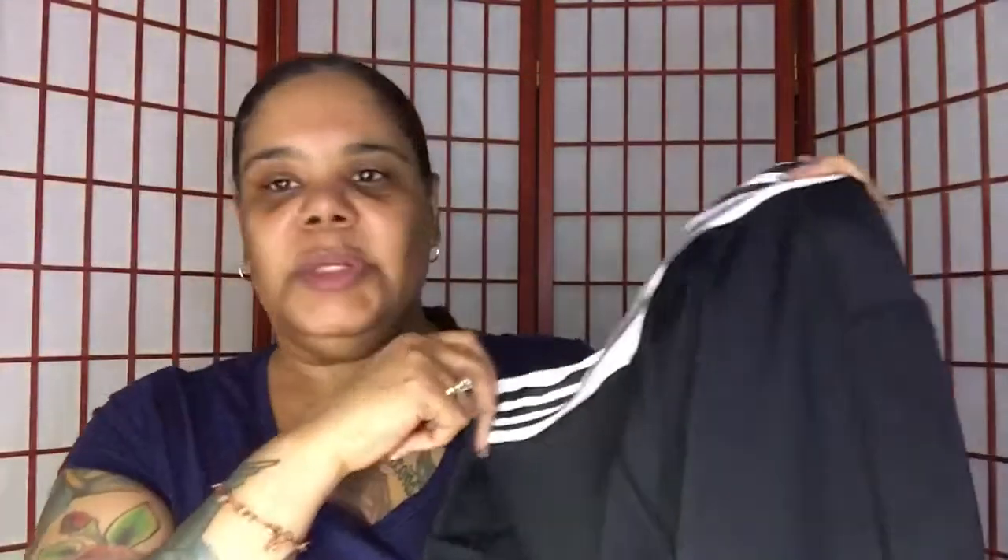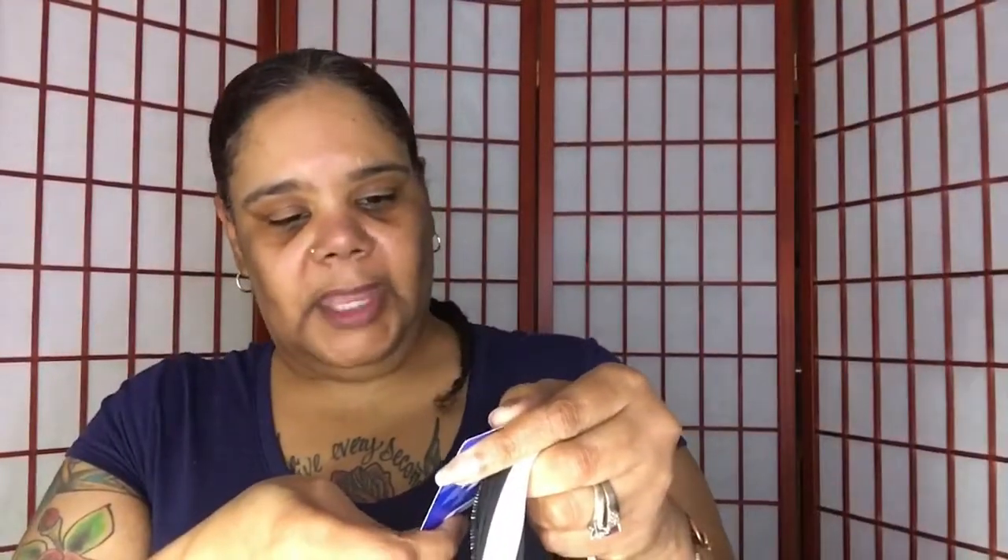I researched these and there were a few reviews saying they are true to size, so I feel pretty comfortable about the size large. I would say go for your true size on these. They are cool and dry and keep you comfortable.